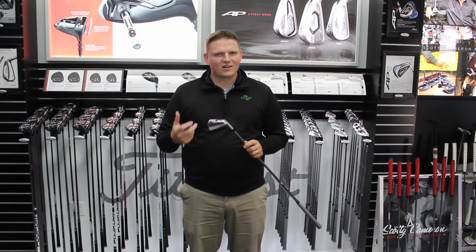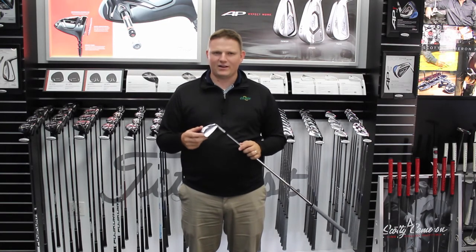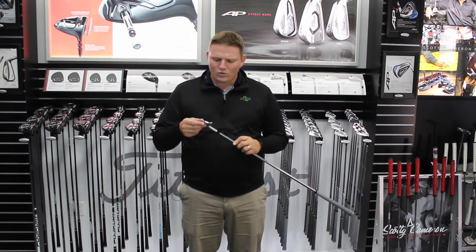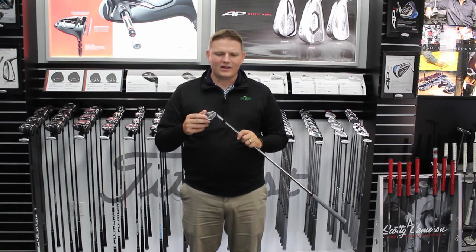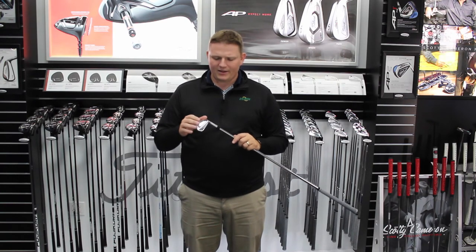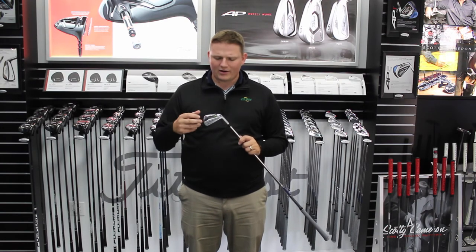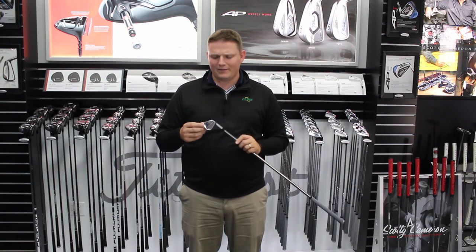This isn't a club that's made for every golfer. This is really catered towards that low handicap player that's a purist of the game. We would expect somebody that is a low-digit handicap, really looking for something very traditional, who has enjoyed the Titleist product — they're really going to gravitate towards this MB iron.